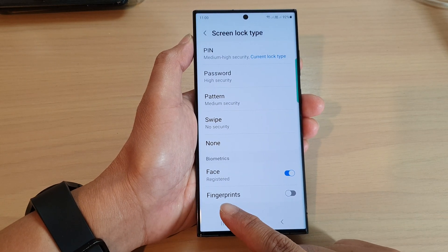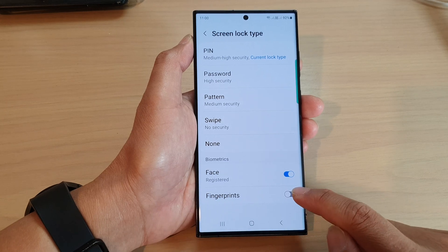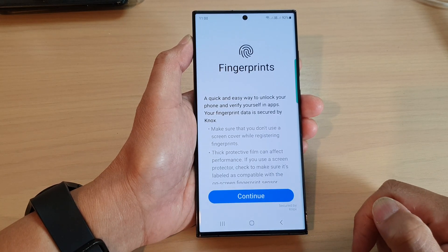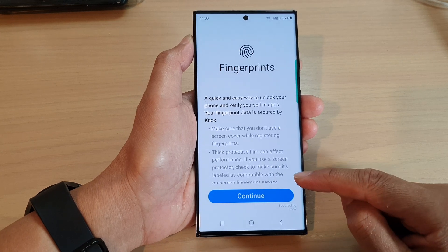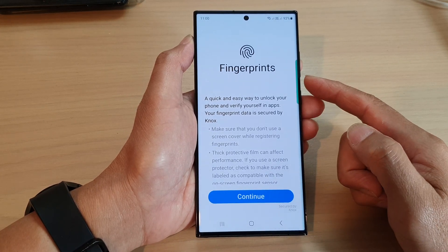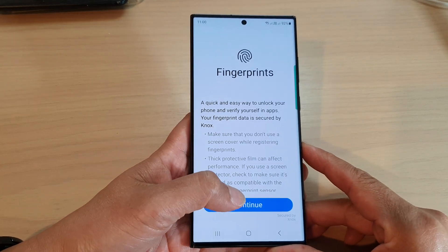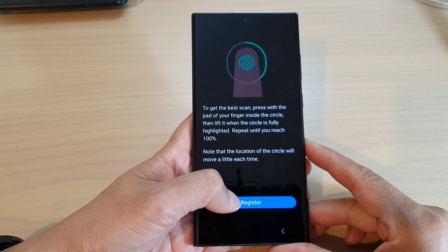Now if you have not registered a fingerprint, you will need to register your fingerprints before you can use this feature. As you can see, when I tap on the toggle button, it will ask me to register a fingerprint before I can use it. So tap on the continue button, then tap on register.